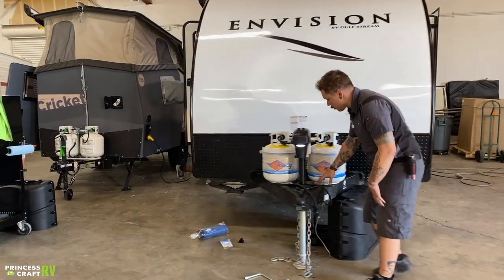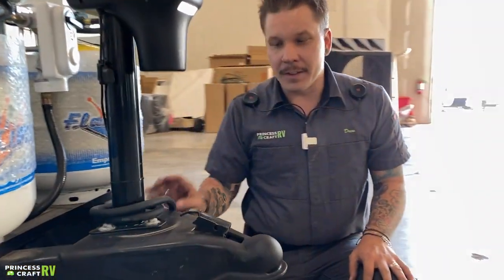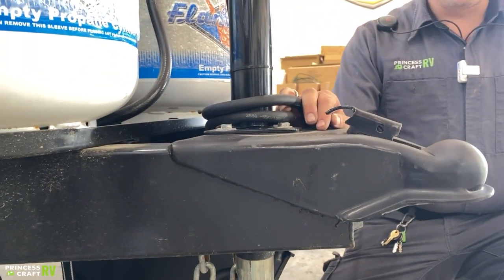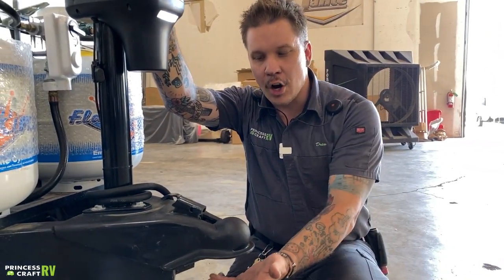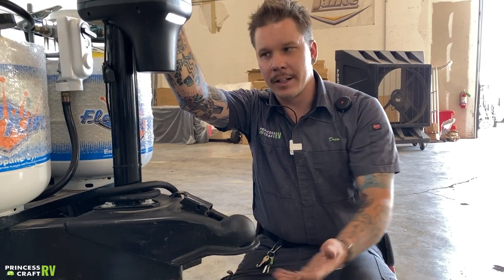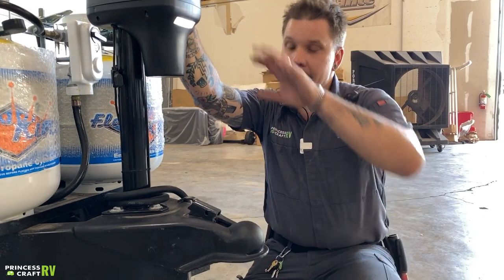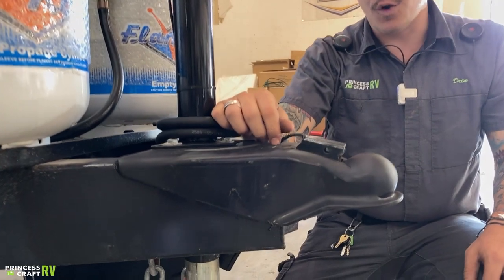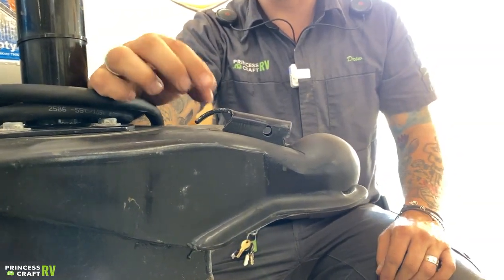Starting up front, we're going to go over the loading and unloading procedure. What we have at the front of the tongue is your coupler lock. We're going to raise this and use the electric tongue jack to raise the coupler three inches above your ball and drop. We'll center our ball and drop underneath the coupler, then lower that coupler on top of the ball utilizing that jack. Once fully seated, we'll go ahead and slide this latch forward.